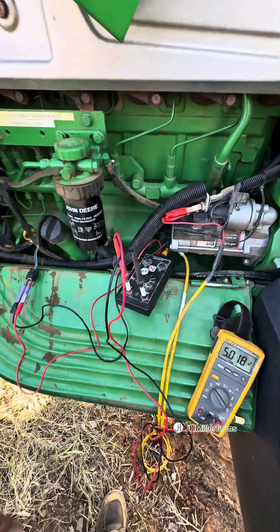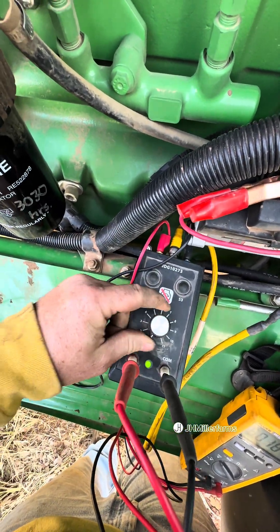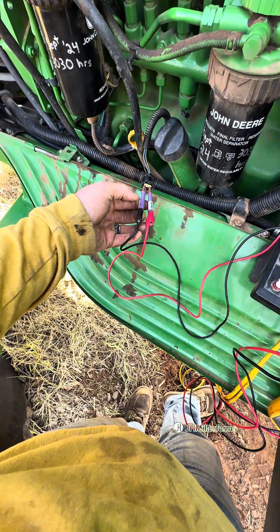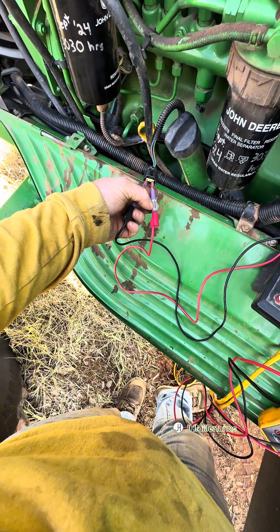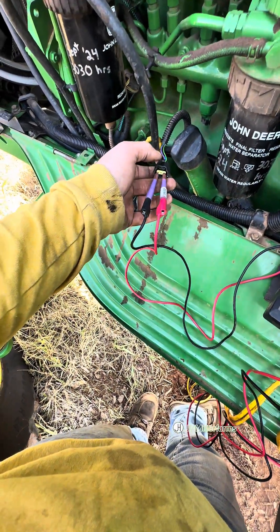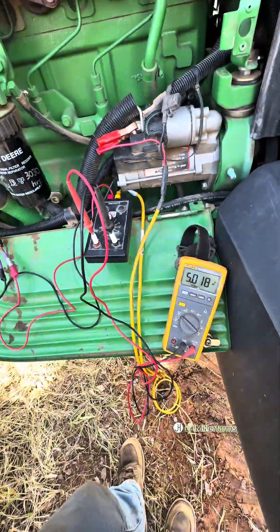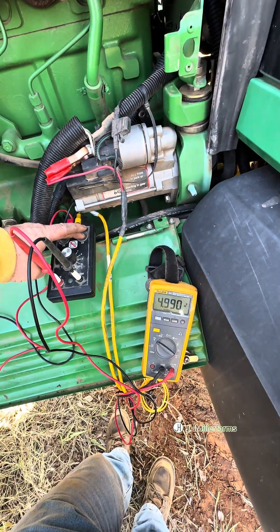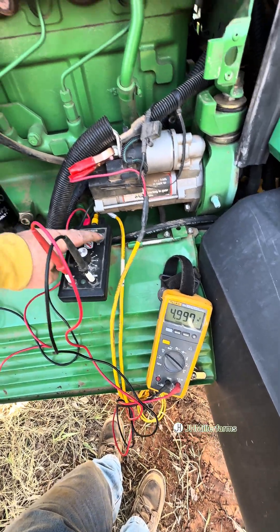We've got our meter hooked in here. We've got our S1 switched to S1 right here. We've got the B port on number two and the A port on number three. It's kind of odd — on this one, the center pins are actually one, two, and three. We're checking our power and ground and we've got five volts there.